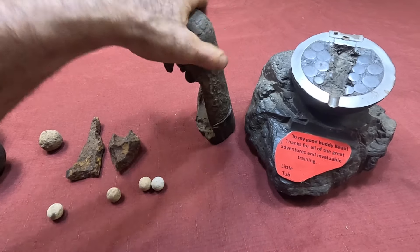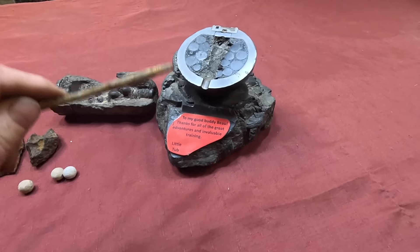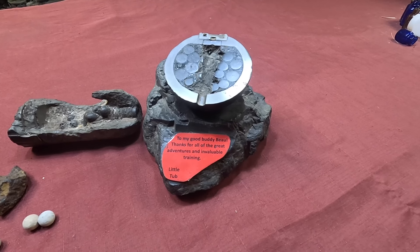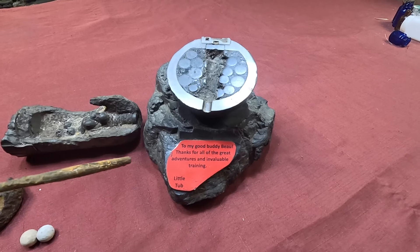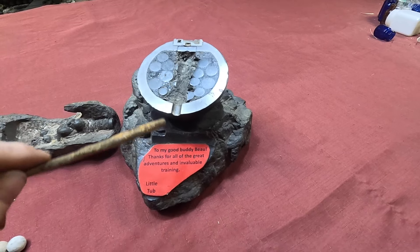This is a case shot, and this is a case shot too. This whole display here was actually gifted to me by Gig Master, who's a fellow YouTuber — I used to call him Little Tub because he had a little tiny kayak. It shows a case shot, and I'll explain this to you with the balls inside.